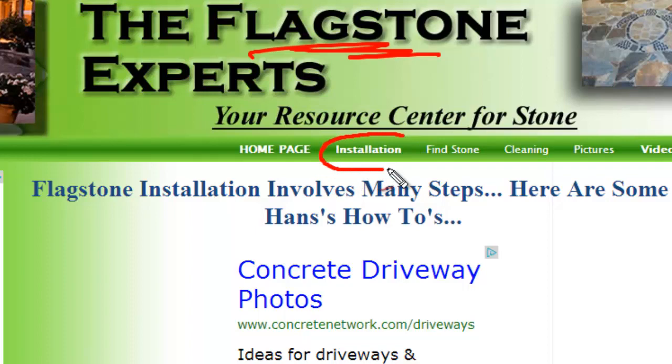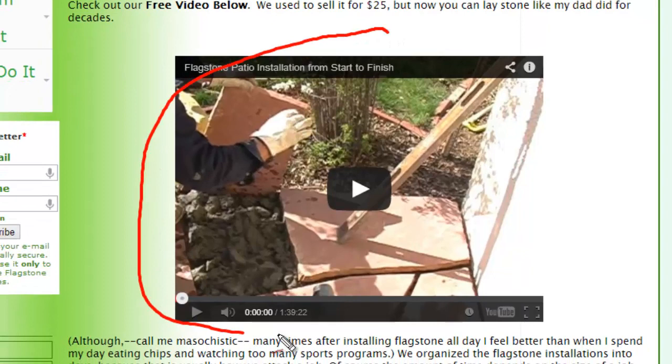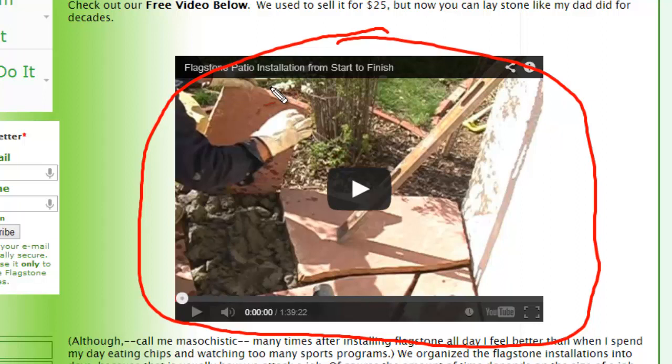On our website at this installation page right here, you will scroll down and we have a video that shows you exactly how to lay a stone patio from start to finish. We show you everything you need to do.